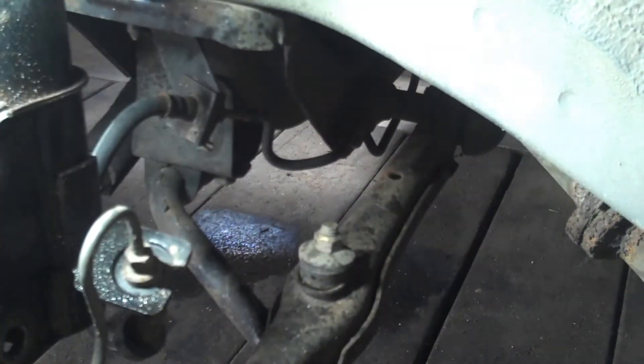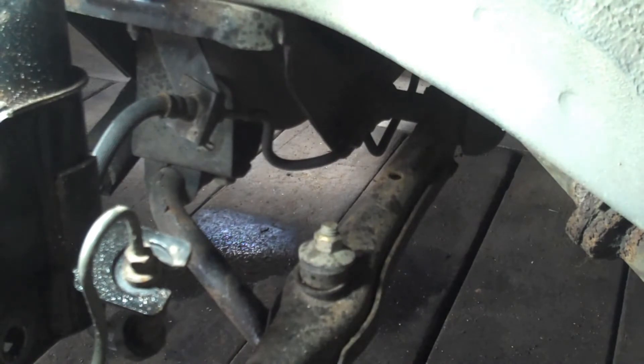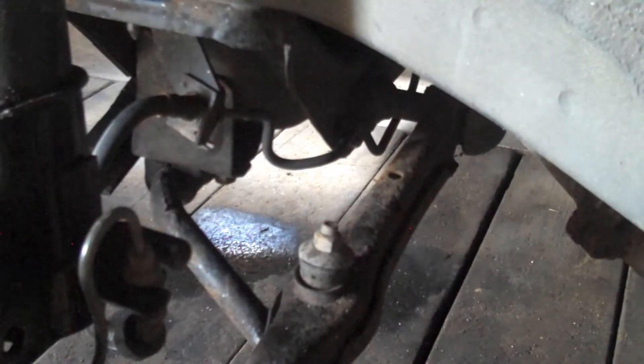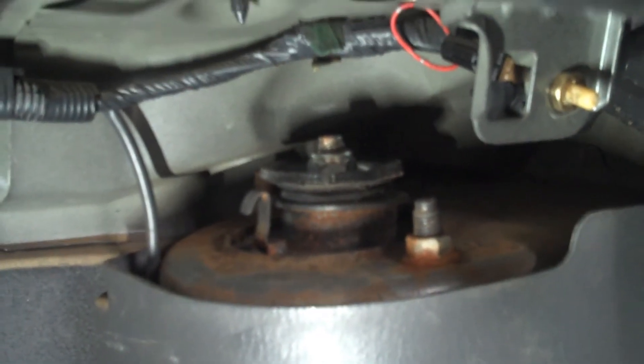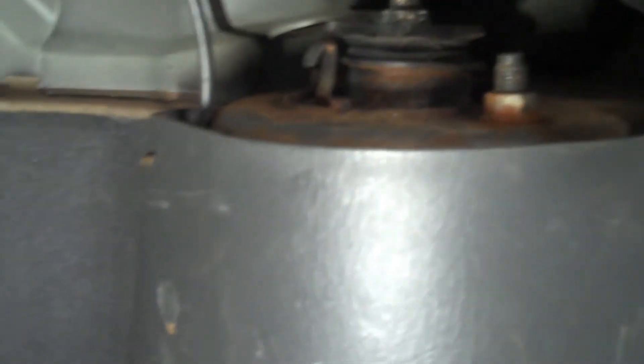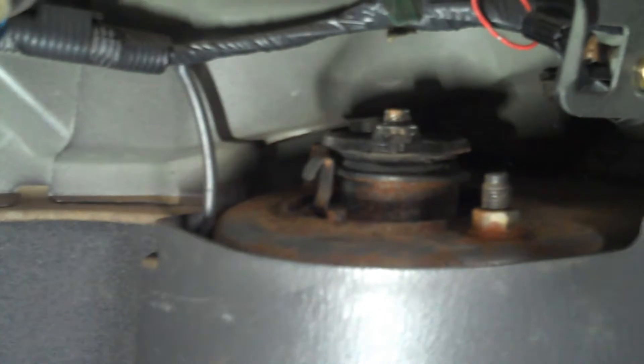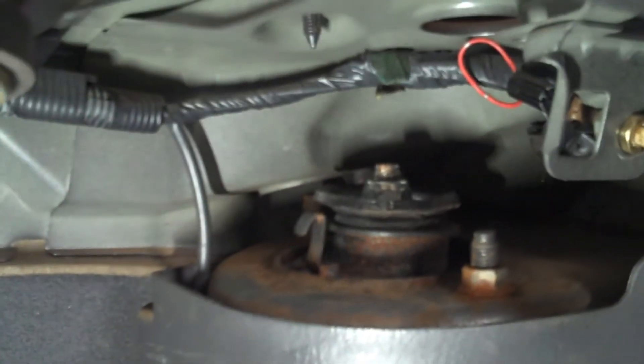That's clearly the correct tool for that. Should be disconnected from there. Next thing we've got to do is disconnect it up at the top. There's the strut top inside the trunk — you can see that the top is kind of separating a little bit, and that's what's causing my main issue. I've got a lot of squeak coming from the passenger corner.